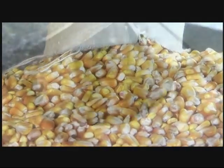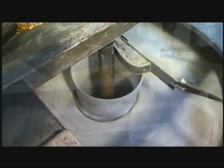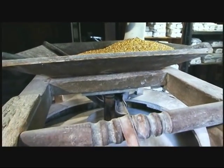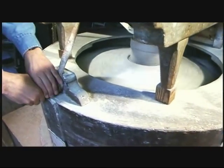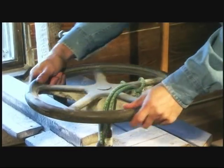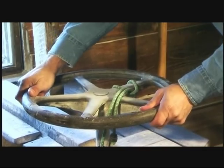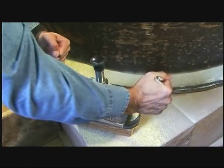First, corn drops through the hopper into the center of the water-powered stones. The corn is then ground to the desired coarseness. We adjust the coarseness in three ways: the first way is to adjust the rate at which the corn is fed into the stones from the hopper; the second way is to adjust the speed of the stones themselves at the water wheel; and the third way is to adjust the distance of the stones themselves.